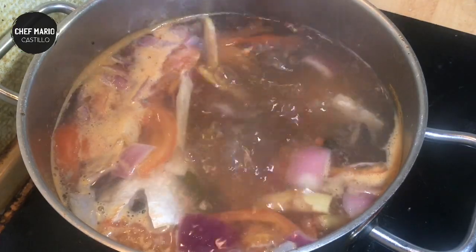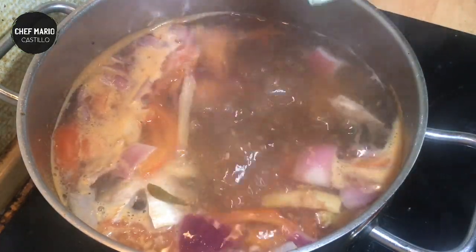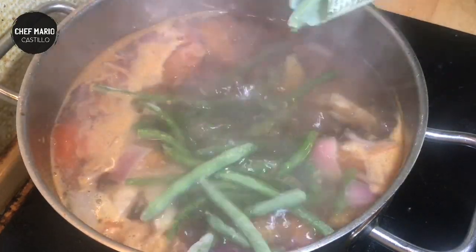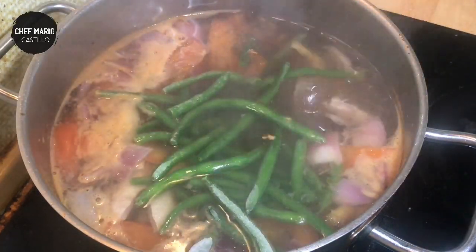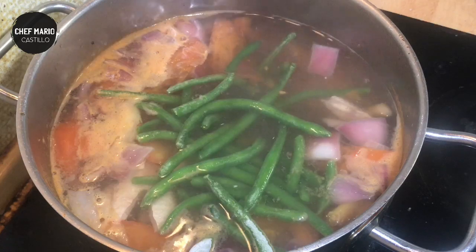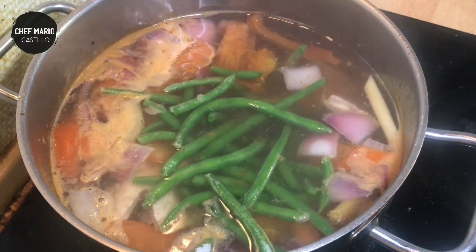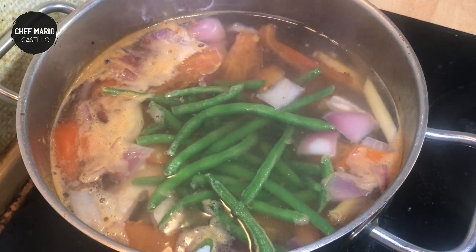Now guys, our soup is boiling. We'll just put a little bit of frozen haricots. I don't usually put this, but I don't have any leafy vegetables so I'll just add that. Let it boil and it's done — very simple.